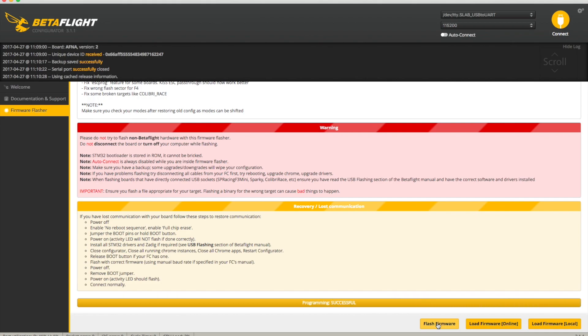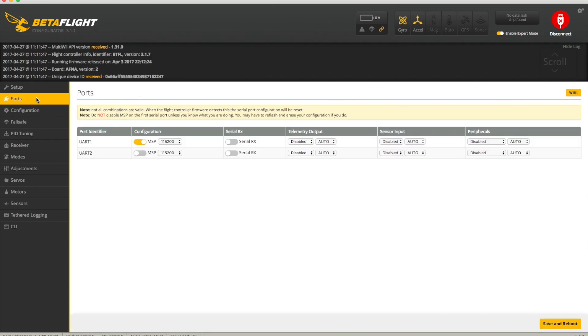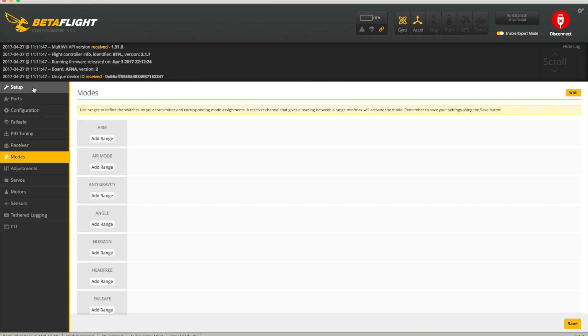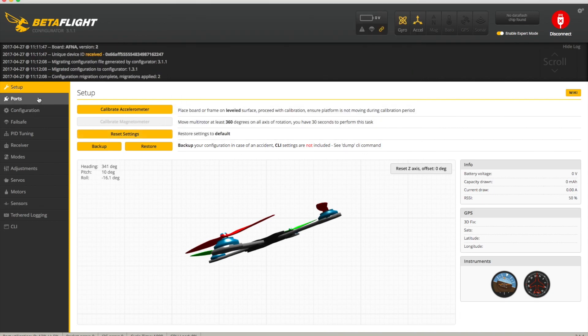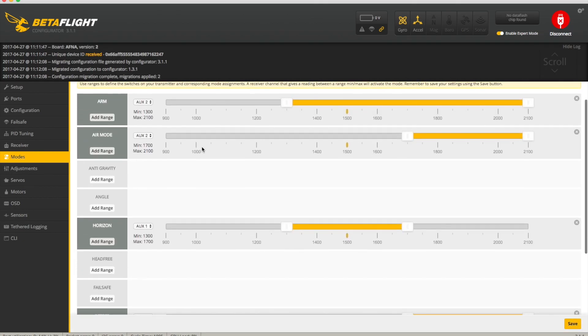And there it goes and flashes. Twiddle thumbs a bit and it's done - that should be it in 99% of cases. Let's connect again. You'll see that if you wiggle it around it's all good, but our ports and configuration have changed - it's gone back to PPM and our modes have disappeared. Don't panic. Go to Restore, select our 'Naze 2.9.0' save, restore it, and now our ports are back, configuration is back to SBUS, and our modes are back. We're all good, we can take it and fly again. Easy, nothing to worry about.